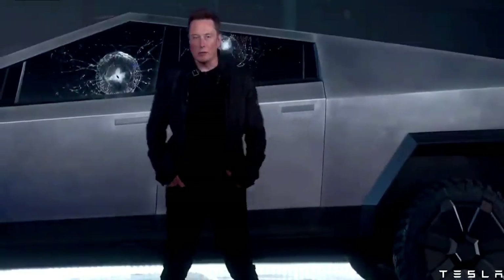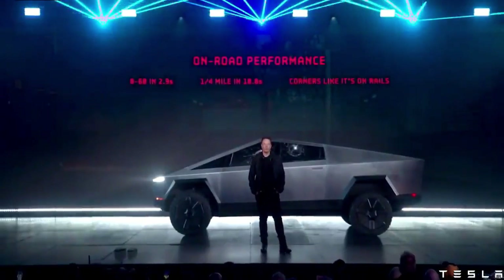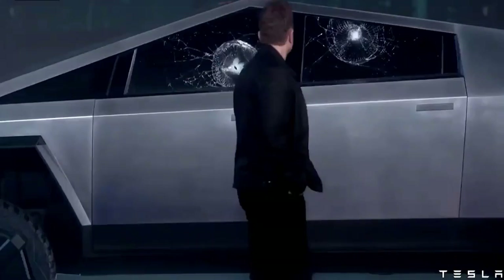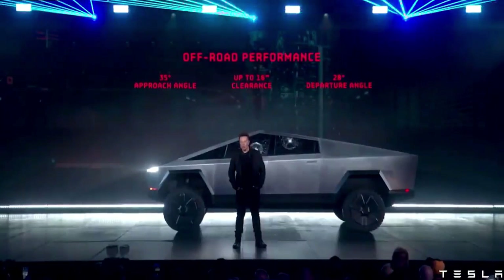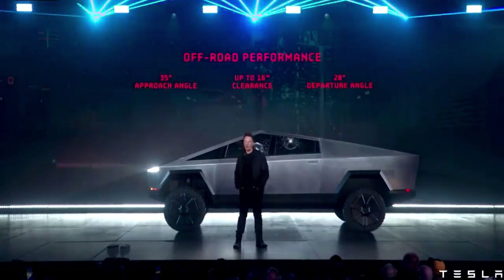Let's see on-road performance. In terms of off-road performance, it's going to have the best approach angle, best clearance heights, best departure angle. So for people that are really going off-road, this is going to be great. You could basically do the Baja Rally on this thing.